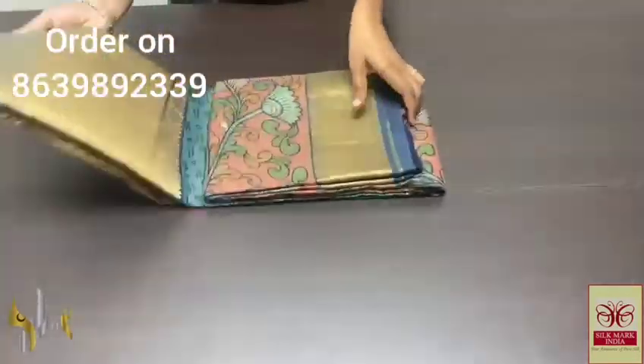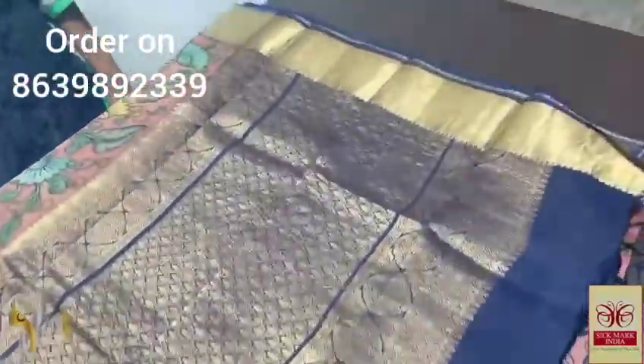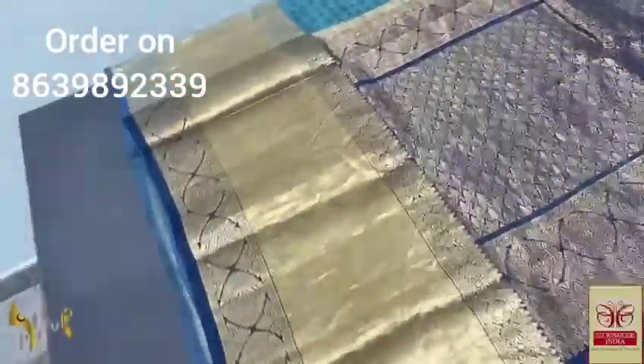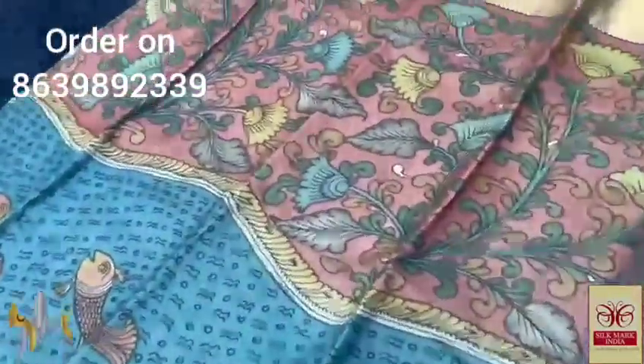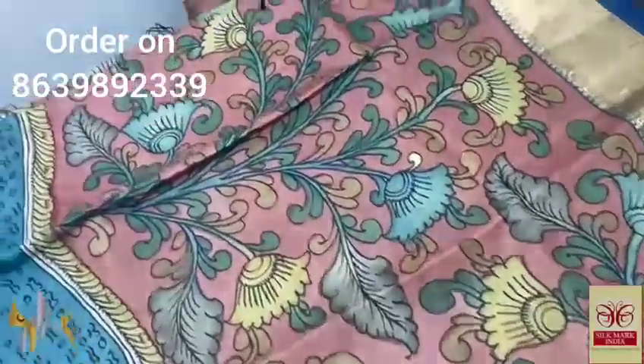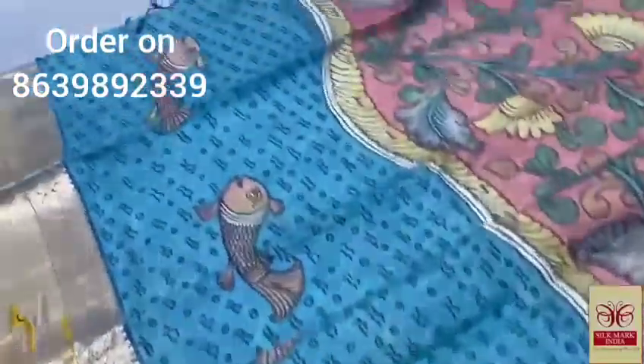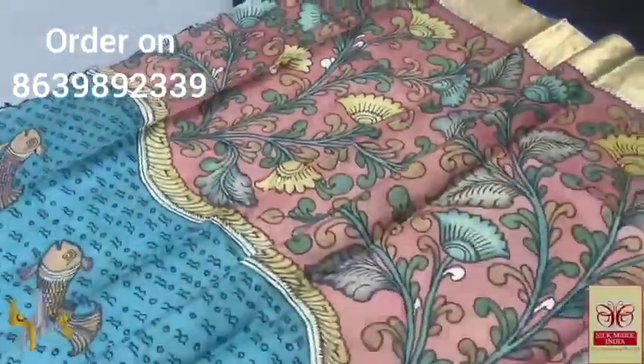Pure pen kalamkari silk saree done on heavy-bordered khanji varam soft silk. 12-inch border at the bottom and 4-inch jacquard weaving border at the top, completely jacquard weaving with original beautiful khanji border. The pallu is in navy blue shade with fully gold zari work closely woven. Same shade blouse piece with borders on both sides for the sleeves. The saree is painted completely in natural colors — split into two halves: the top half in a peachy reddish-pink with floral pattern, and the lower half featuring a pond concept with a blue base and fishes.